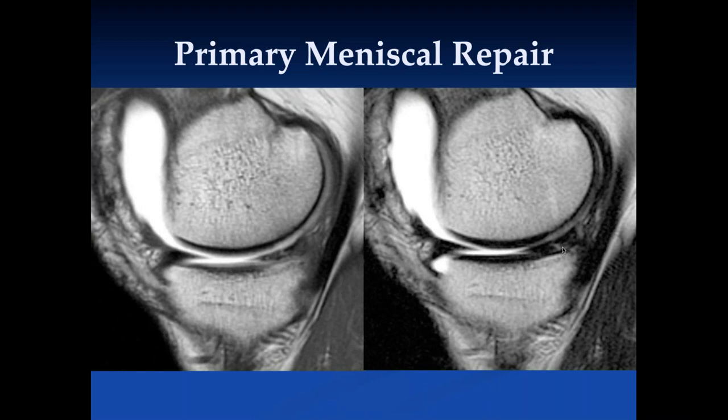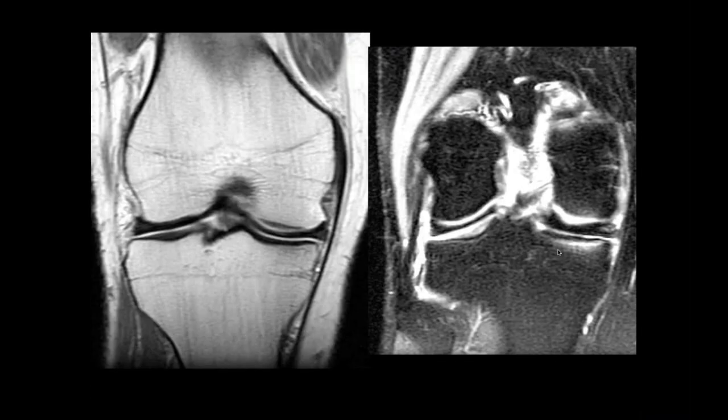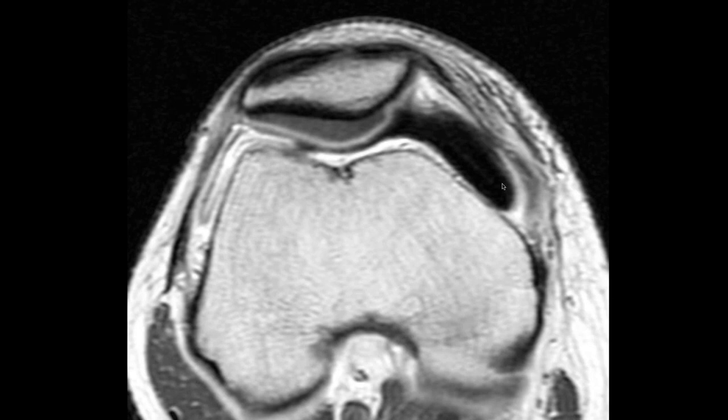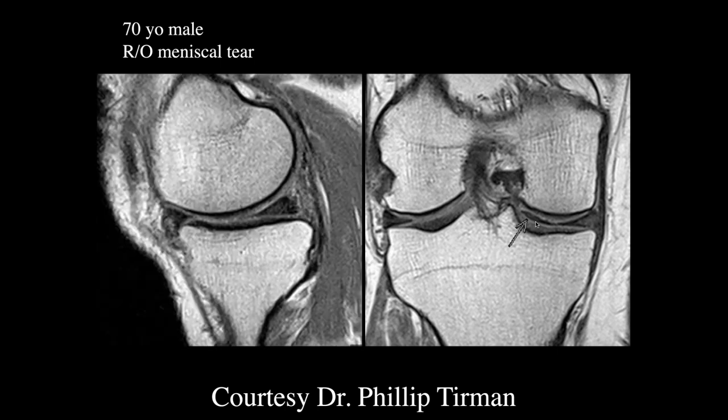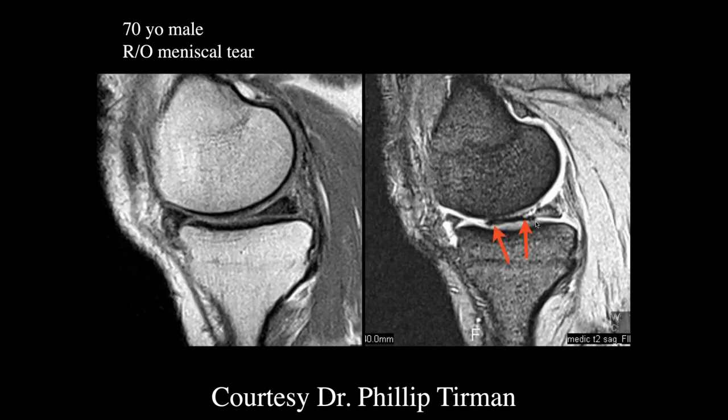Here's another case of primary meniscal repair where the signal is not as bright as contrast. One concern: in this patient with MR arthrography, we can't see the free edge of the meniscus very well because the contrast is very dark. This was by mistake a 2-to-1 dilution of contrast — it should be a 200-to-1 dilution — and therefore it's de-phasing the signal, producing signal loss rather than enhancement.